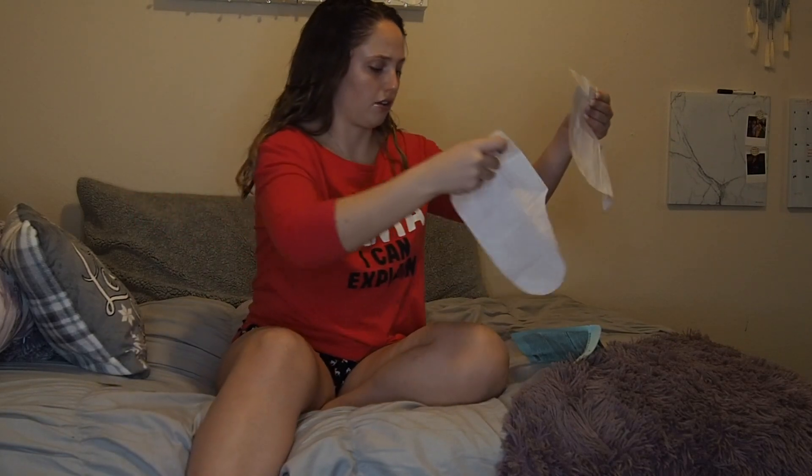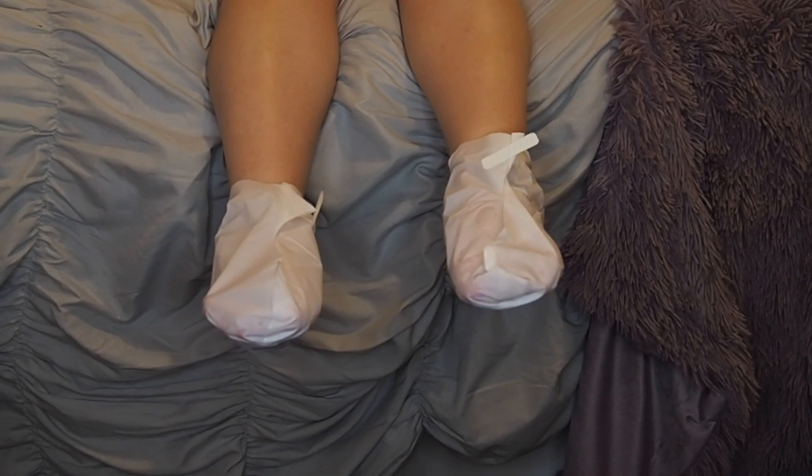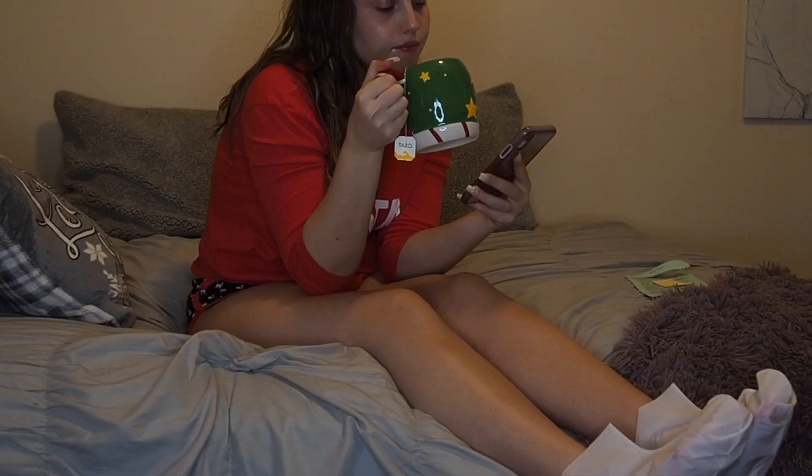Now I'm putting on a foot mask — I love foot masks, my feet tend to get really dry. I've never used these ones before, they're like a sock type of thing, it's really cool. While I had those on I just chilled drinking my tea and relaxing.